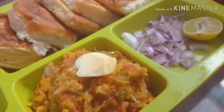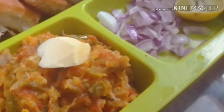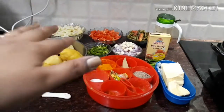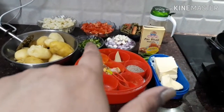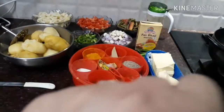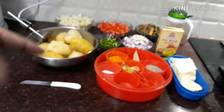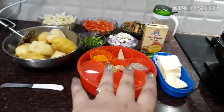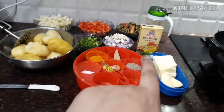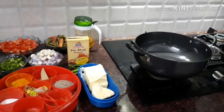Hello everyone, welcome back to my channel! Today we are going to make pav bhaji in a very easy and simple way. We need boiled potatoes, boiled cauliflower, tomatoes, capsicum, onion, French beans, beans and carrots. We also have butter, oil, pav bhaji masala, and we will add some homemade masala as well.